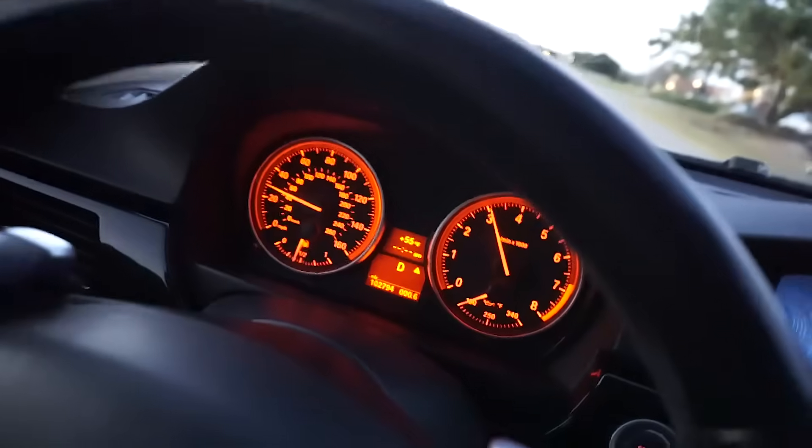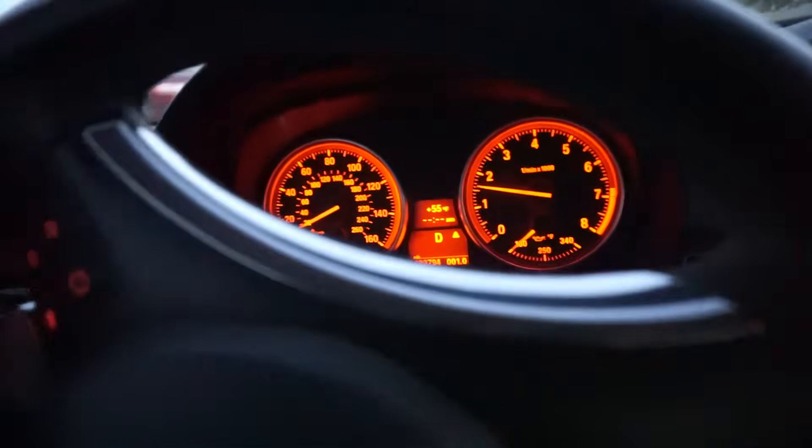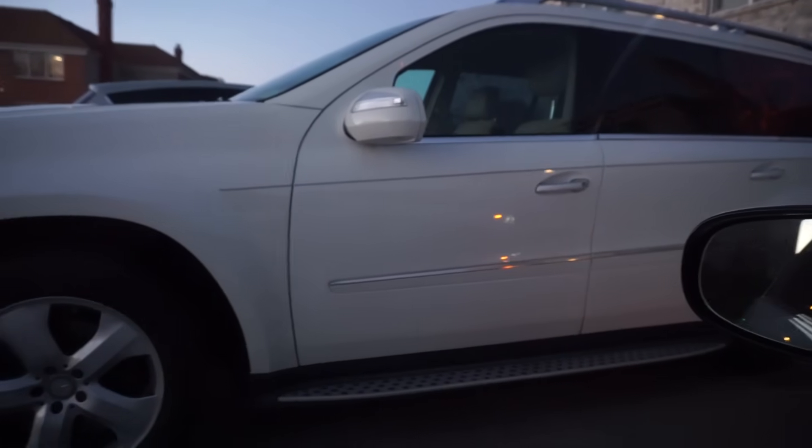The wheels are spinning, the turbocharger is spooling — oh my god, I love this car! Great to be with you guys. Quite a nice neighborhood here — there's an AMG S63, a Porsche 911, and a BMW 335. My neighbor's car is a GL — isn't that something? Big time.